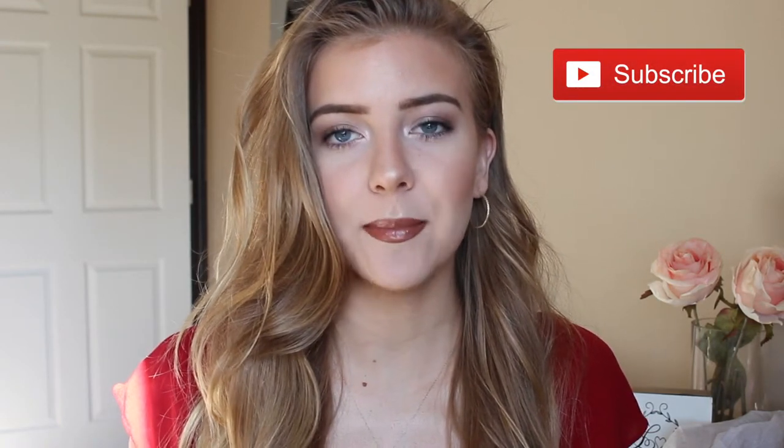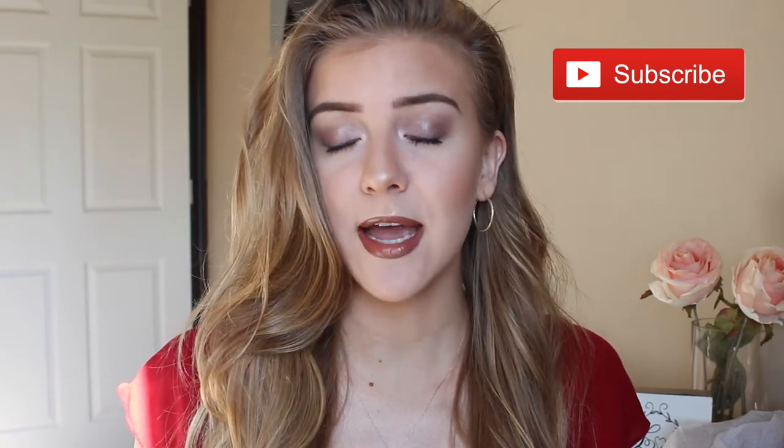Before I begin, don't forget to hit that subscribe button down below to stay updated with all of my new videos. I am going to be doing a giveaway since I have hit 1,000 subscribers on my channel. I want to thank you guys so much. I'm so excited that my channel is growing. I will be doing a giveaway in one of my upcoming videos so make sure to subscribe, and let's go ahead and get started.